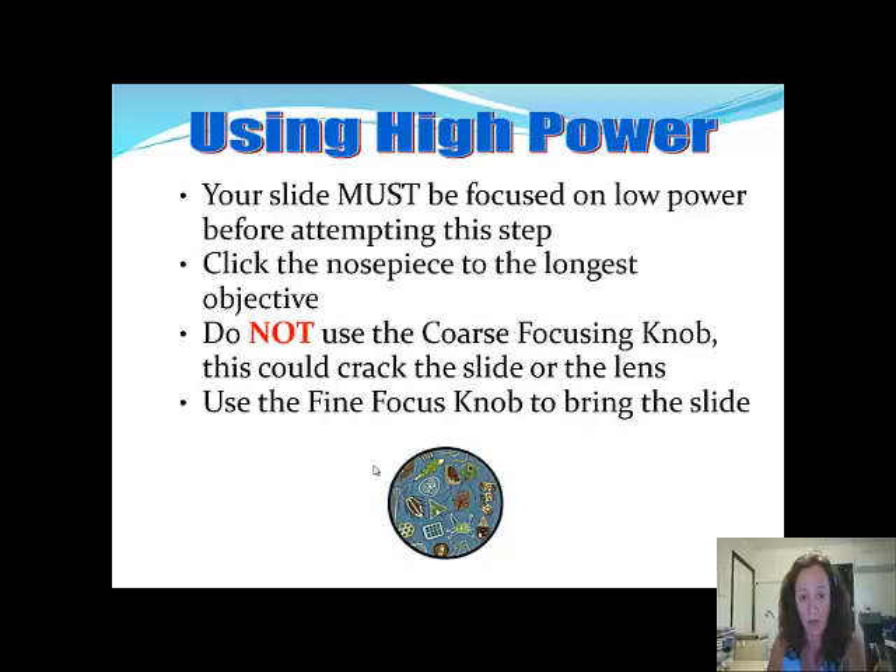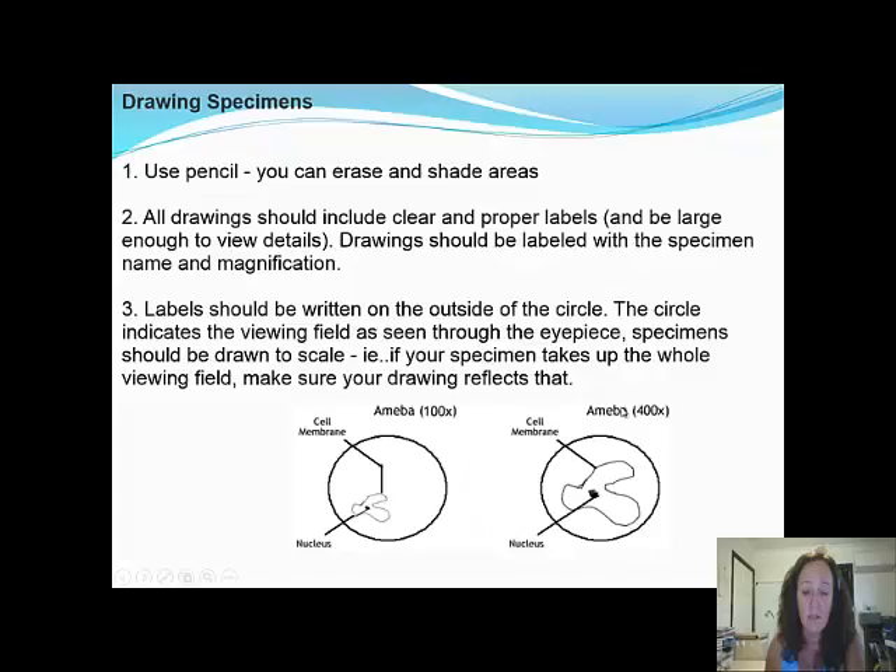When you have to draw a specimen, use a pencil so you can erase and shade areas. All drawings should be clear, with proper labeling and large enough to view the details. Drawings should be labeled with the specimen name and magnification — for example, 'Amoeba x100' or 'x400.' Labels should be written on the outside of the circle, as you draw a circle to indicate your viewing field and the specimen inside it. Specimens should be drawn to scale — if your specimen takes up the whole viewing field, make sure your drawing reflects this.